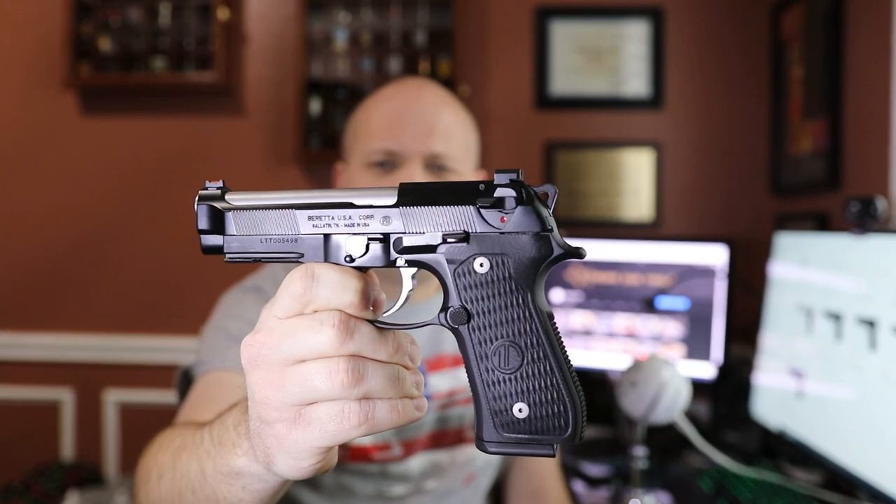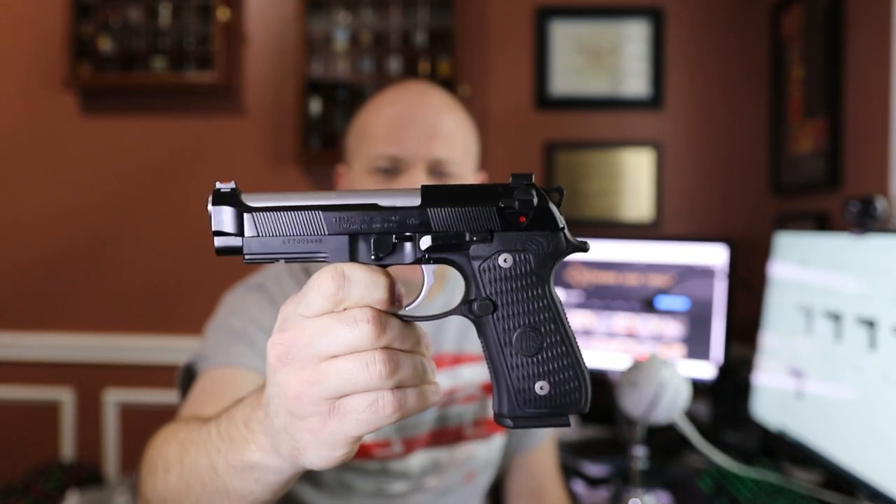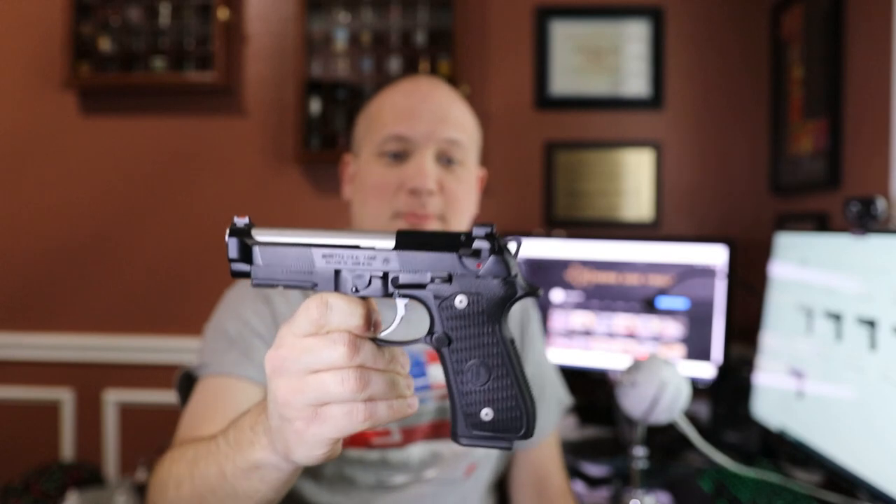Today's range report is going to be on the Langdon Tactical Beretta 92. He offers a number of different variants of the 92 series on the Langdon Tactical website, so I'm not really sure what the specific model number is on this. I actually have the website pulled up here. He offers so many options — I think it's kind of one of those boutique things where you just order what you want, and he can pretty much do anything.